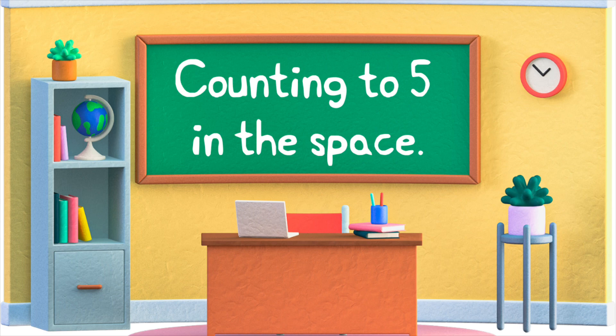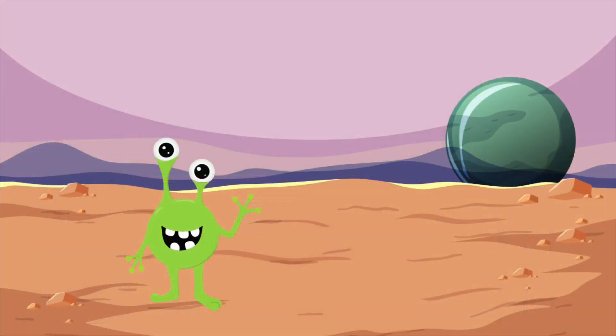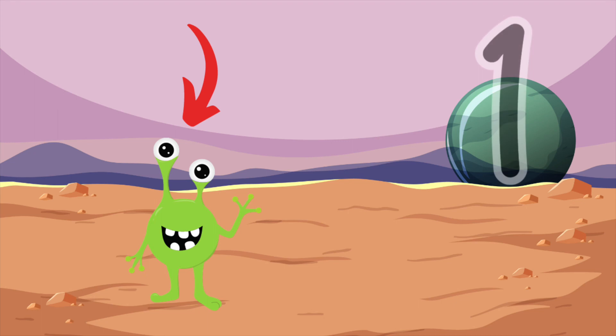Counting to five in space. Here is a green alien. How many green aliens are there? That's right. There's one green alien. One. Here is the number one. Draw the number one in the air with your finger. That's perfect.